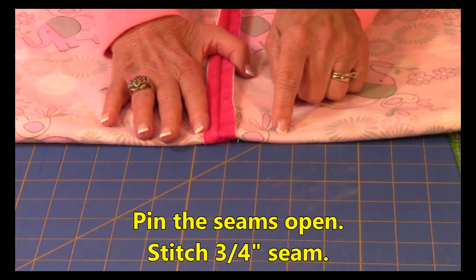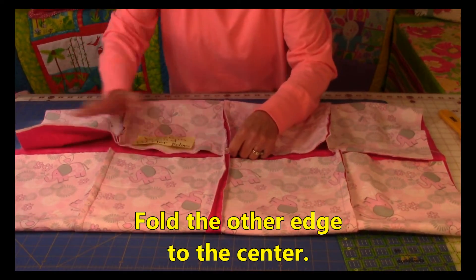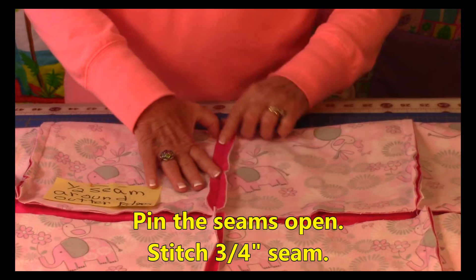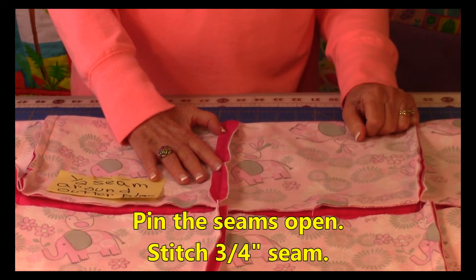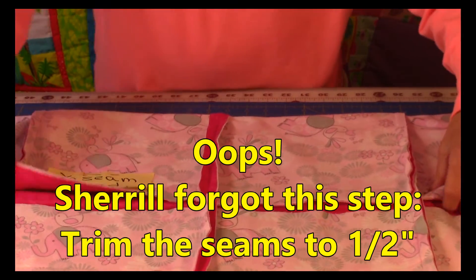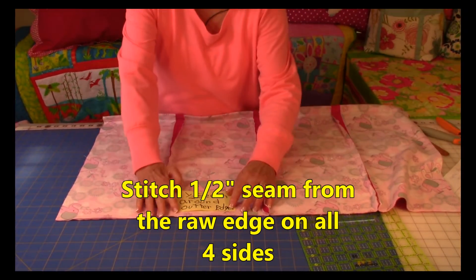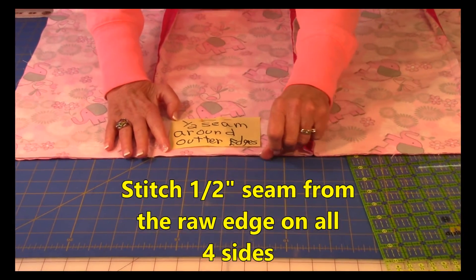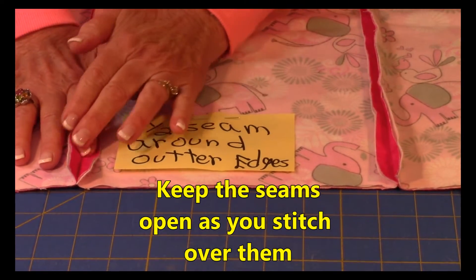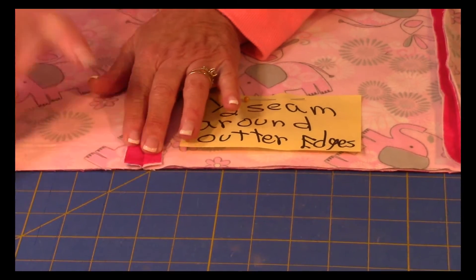Take the other side, fold it in, open your seams up, pin them open, and again stitch three quarters of an inch from the folded edge all the way in. Now you've done six seams. For the last sewing step, stitch one half inch from the raw edge in — come in a half inch and stitch around all four sides. Make sure your seams are open as you stitch.